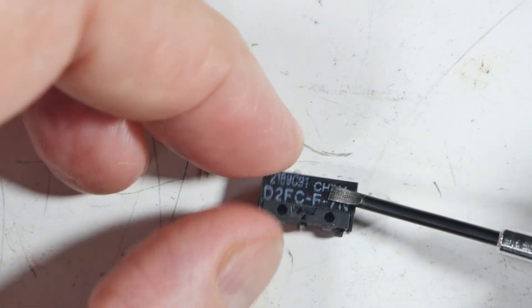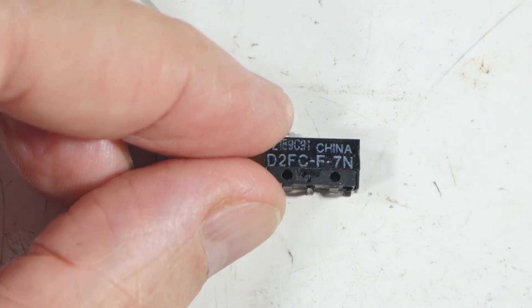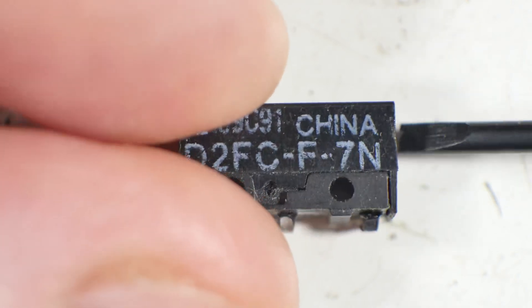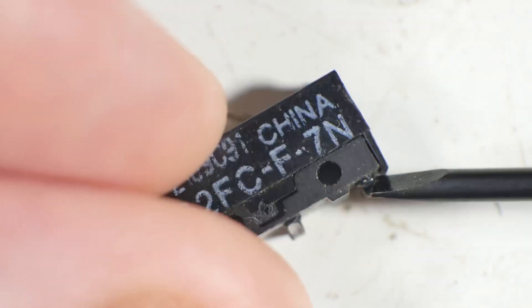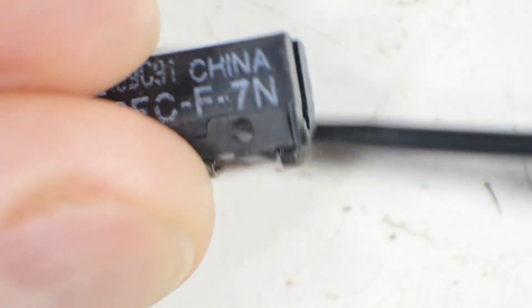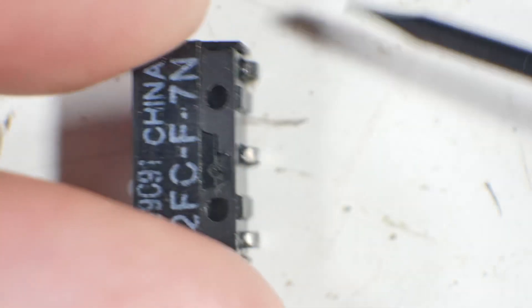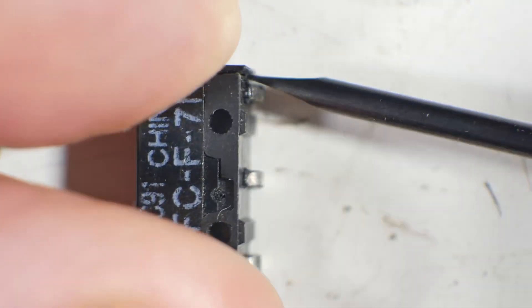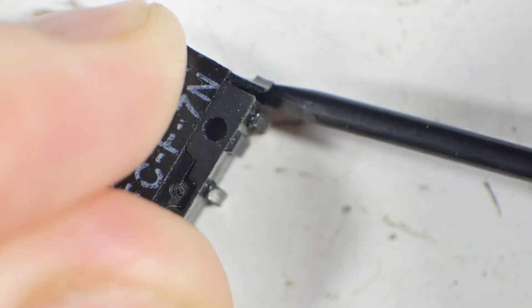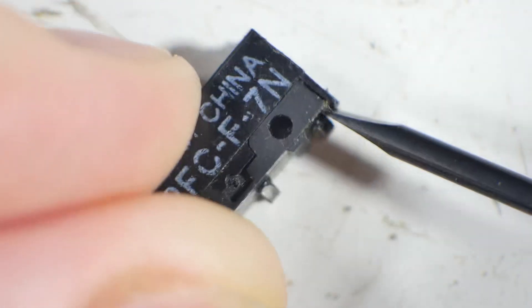Let's get down close and take this apart to see what's going on inside. I've gotten in as close as we dare — much closer and I can't get my hands between the lens and the work surface. It looks like there's a catch on both ends, and I expect it to come flying apart when I unclip this. Whoa — well, that was permanent.